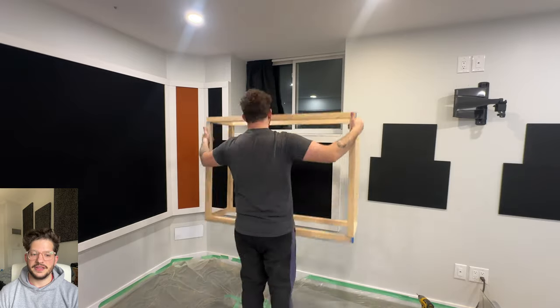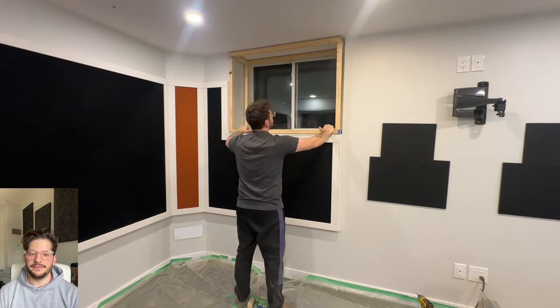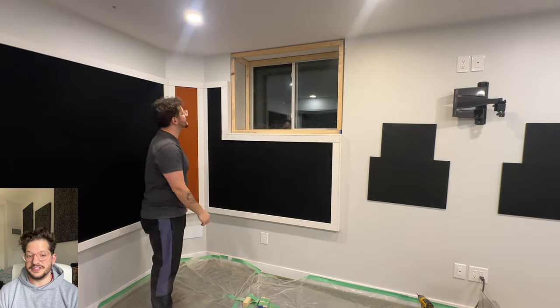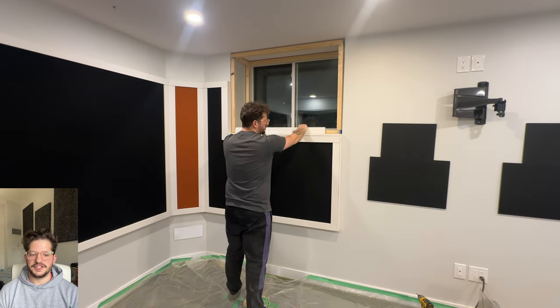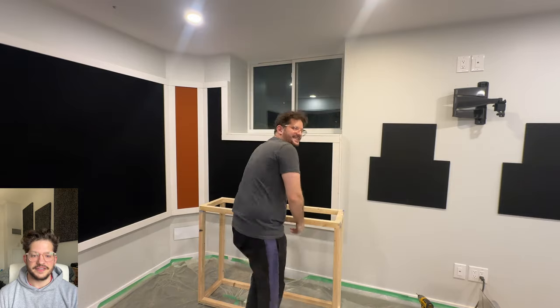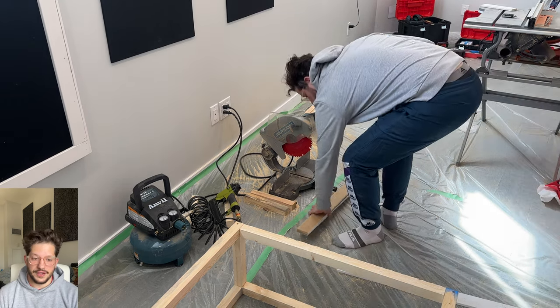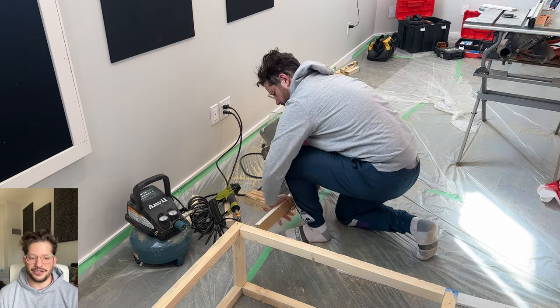You can test fit this to make sure that it fits nicely inside the window opening — you can see we have a nice snug fit there. Especially once the fabric is on, it's going to be a perfect fit and slide in easier as well. I'm also accounting for trim that's going to go on top of the fabric to hide the staples, to match the rest of the trim we're doing on the acoustic walls, which you can check out on our channel.